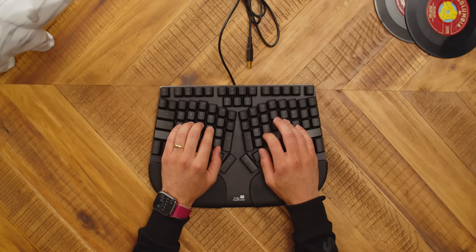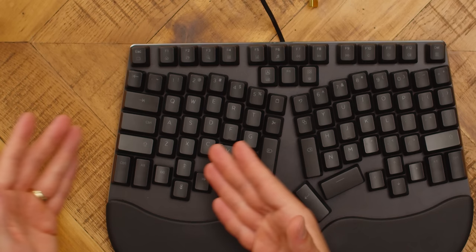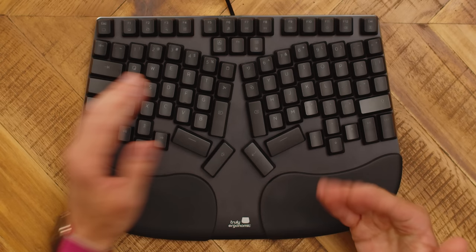You can type on this thing pretty normally except — oh my god — they made the caps lock key into another control key. Who is asking for this? So where's caps lock? It's up here now, which is way too far for how often I use it. And now instead, I have two control keys right next to each other. How is that helpful?